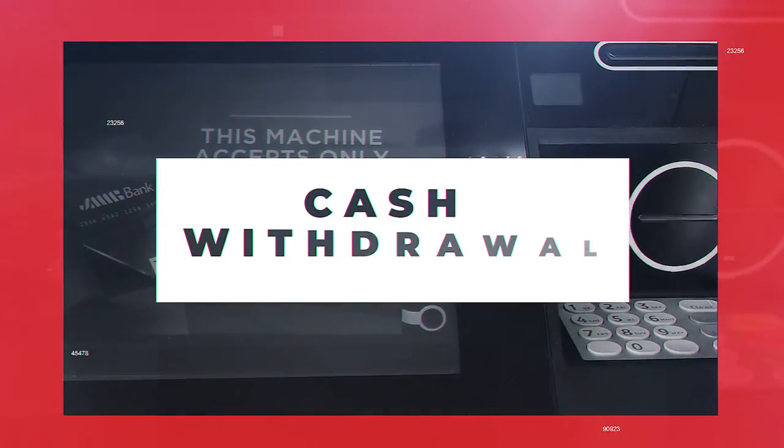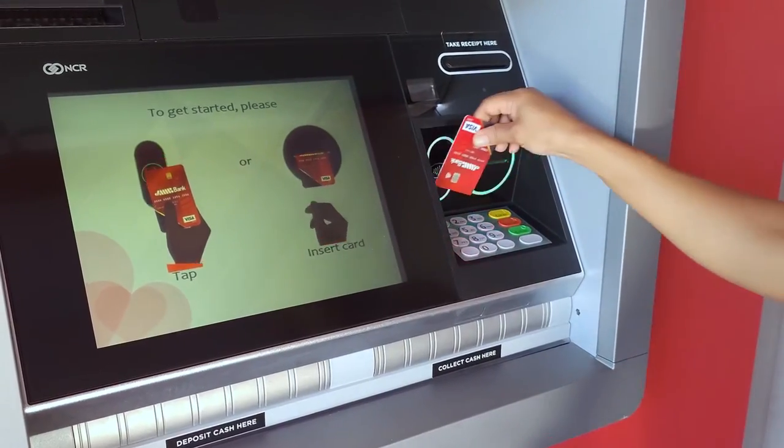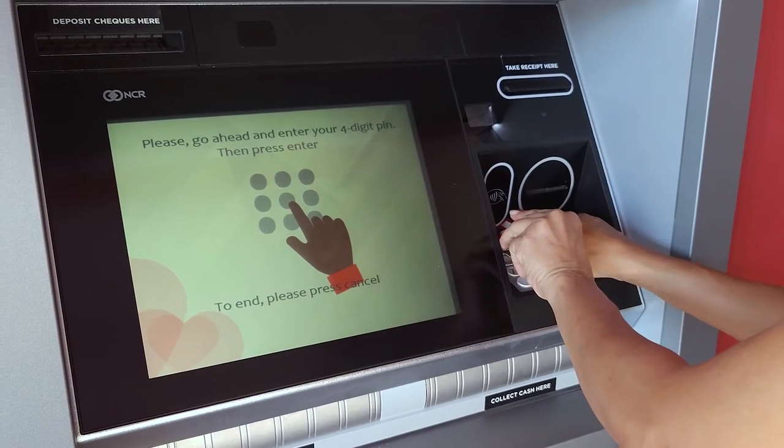Now you're ready to carry out your withdrawal. To begin, you may either tap or insert your card and, at the prompt, enter your four-digit PIN.